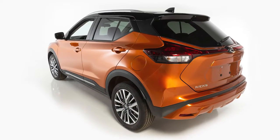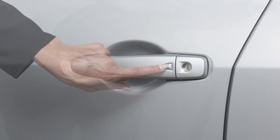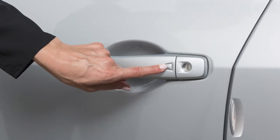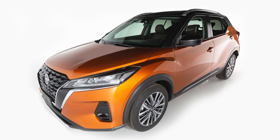To unlock a door from outside the vehicle, have the Intelligent Key with you and then push this switch on the door handle. That door will unlock. Push the switch again within one minute to unlock the rest of the exterior locks.